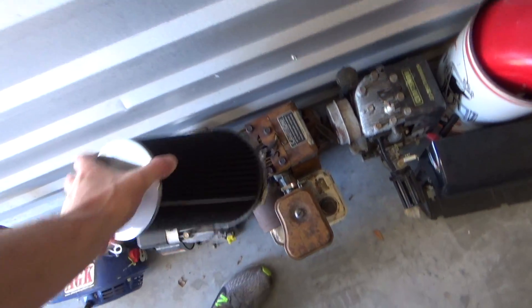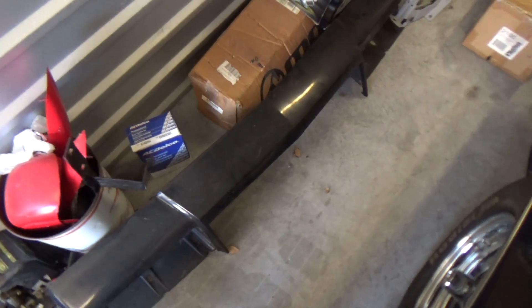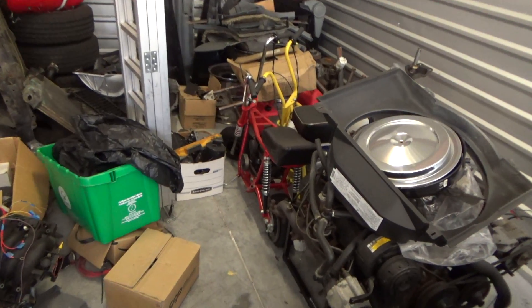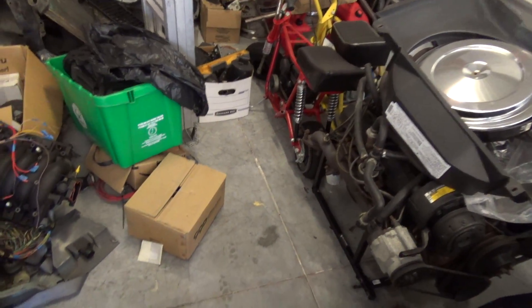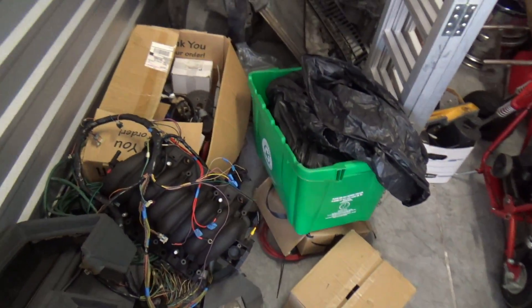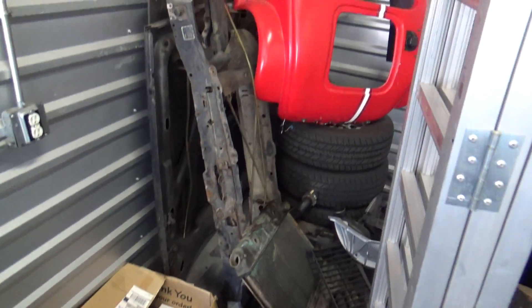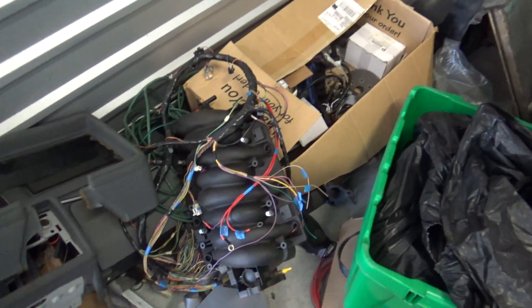That would probably work on the truck. Header panel for Grand National. Truck manifold. Mini bikes. Bunch of stuff. Parts. LS1 intake. Grand National dash.